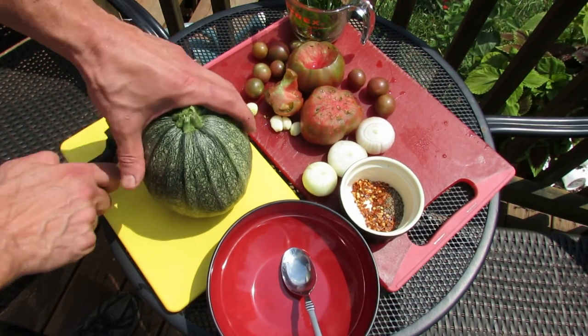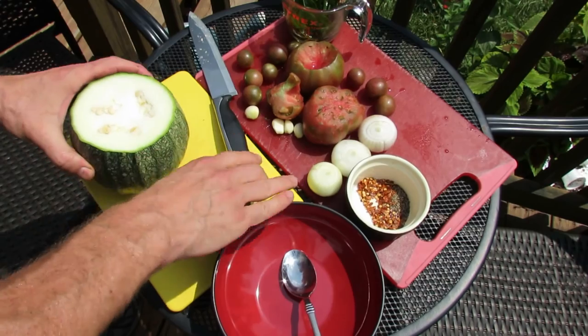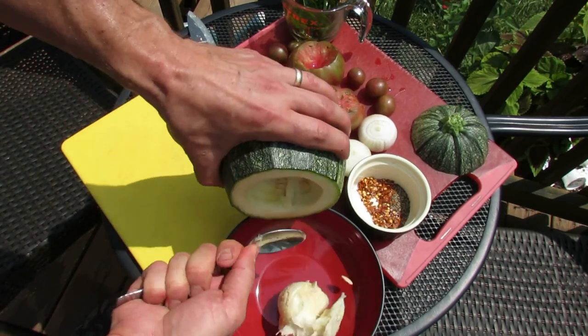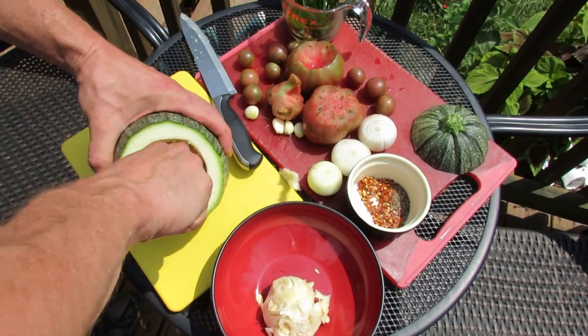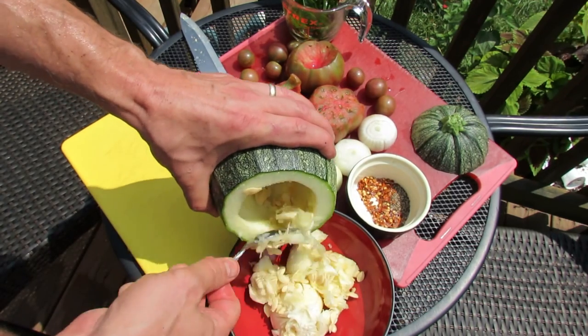What I'm going to show you is how to get this ready. You're just going to cut the top off. It does look like a mini pumpkin, and you're going to put the top to the side and core out the center, almost like you're carving a pumpkin. Get all the seeds out. This is where the tomatoes, onions, garlic, or whatever you have in the garden can go.